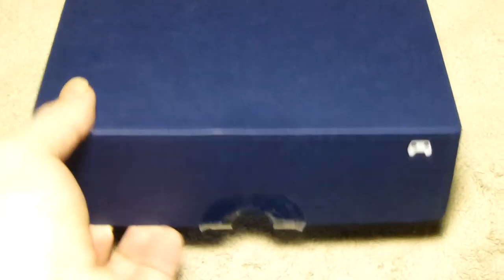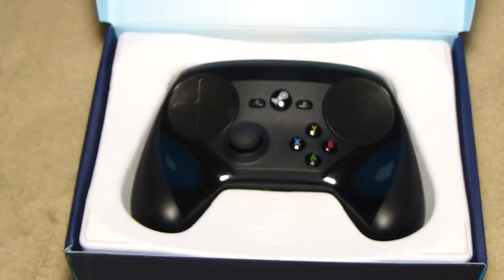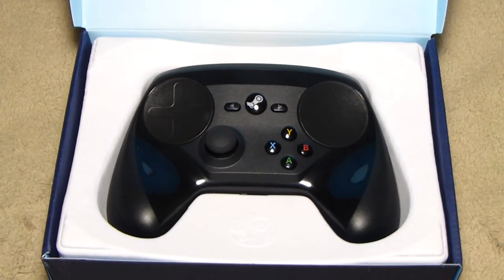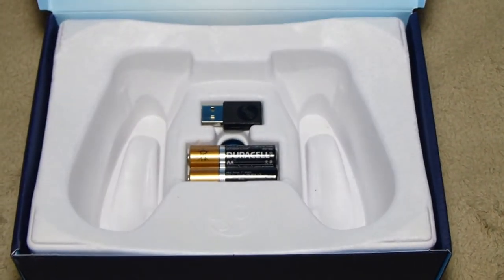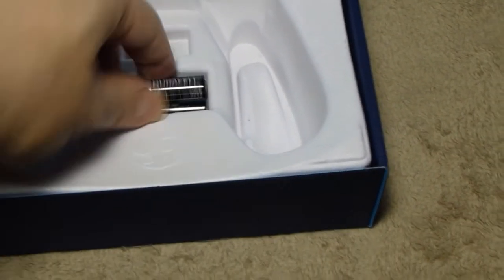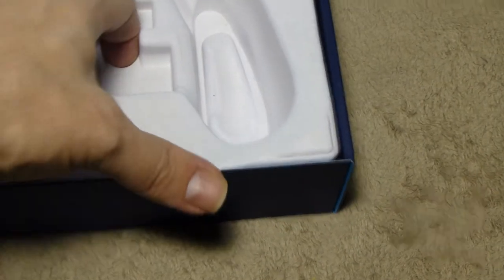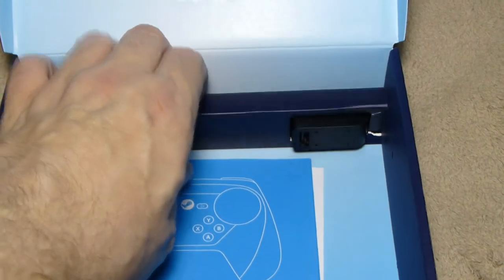Once you open the box, the Steam controller is revealed right away, inside a recycled paper mold with the Steam logo embossed on it — it's pretty nice. Underneath are the batteries and the dongle; the batteries typically come wrapped in a little shrink wrap, though I've already opened mine to review ahead of time. Further underneath is the documentation, the sleeve for the extender dock, and the USB cable.